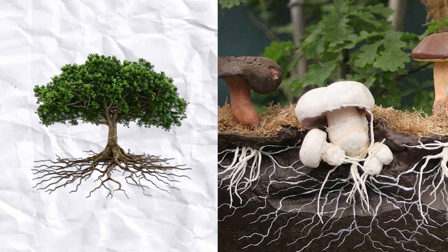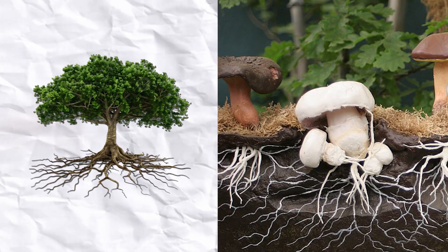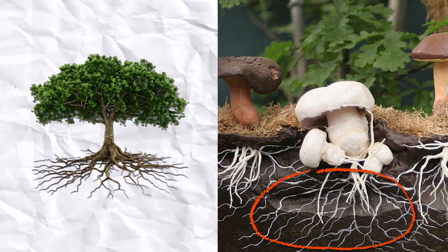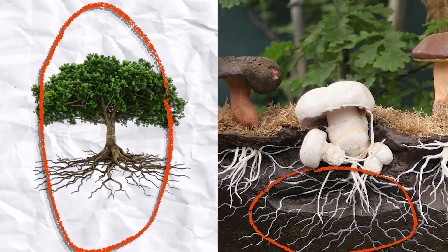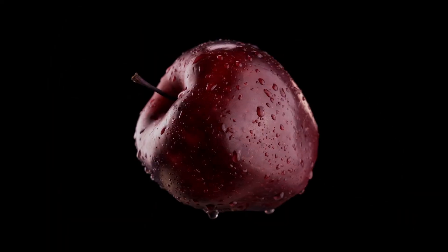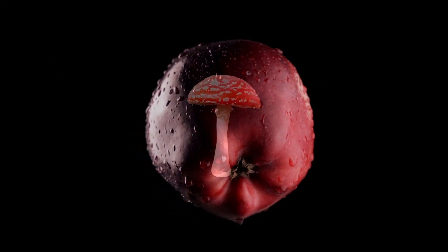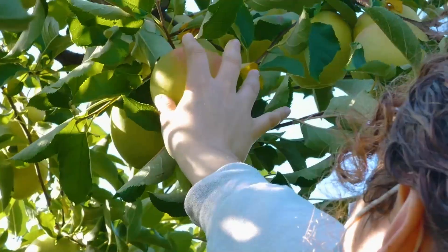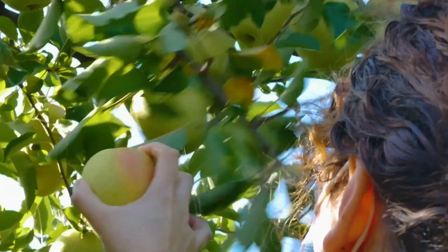When we compare a tree or a plant to a mushroom, a somewhat more accurate analogy would be that the mycelium of the fungus is like the entire tree, and the mushroom is like the apple that sprouts when in season. This is why many people say the mushroom is the fruiting body of the fungus. Harvesting a mushroom, like harvesting apples, doesn't kill off the tree, nor does it lower next year's apple harvest.